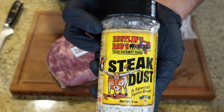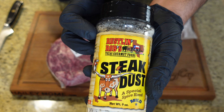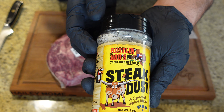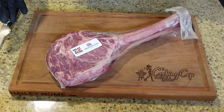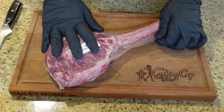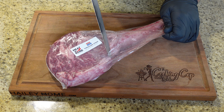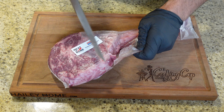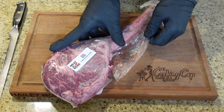The rub we're using today is Steak Dust from Rustlin' Rob's out of Fredericksburg, Texas — they claim it's an epic salt, pepper, garlic heavy rub, and it's going to be really good on steak. The Meat and Bone steak comes vacuum sealed on dry ice. We're just going to cut it open; there's really not much more you need to do. Their butchers do all the work.